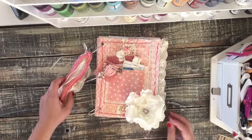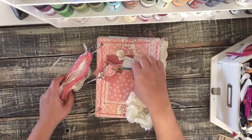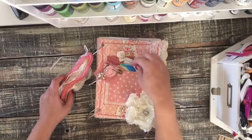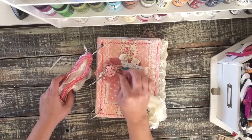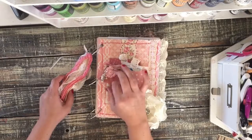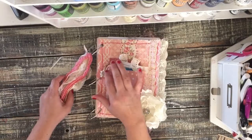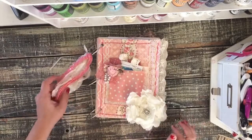I added this beautiful flower on the front, some tags in these pockets. Her daughter loves rainbows so I included a little bit of rainbows. An antique clothespin here, and then I clothespinned some lace and a crocheted flower. I used one of the ball pins to add these pearls on it.